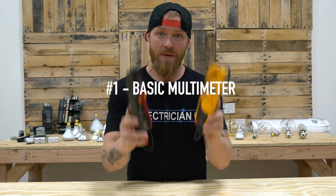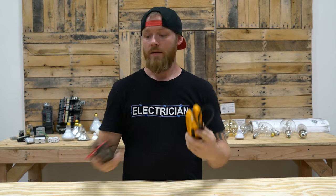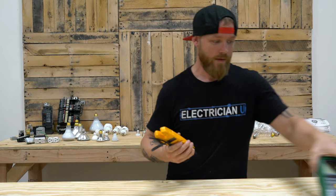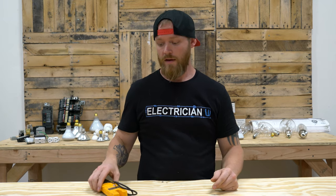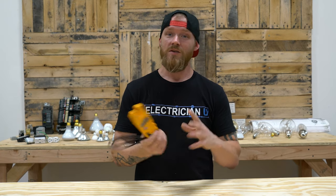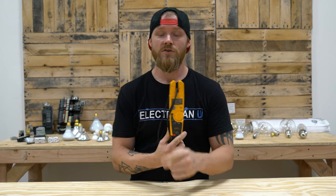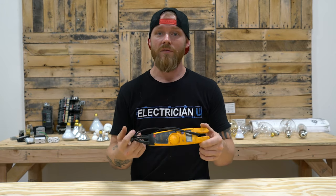First on the list, you need a basic 600-volt jaw-type multimeter. You don't necessarily need a meter that does 13 different functions. A lot of benchtop testers have way too many functions that you don't use most of the time. You really just want something nice and compact that fits in your back pocket — just volts, amps, and resistance. Resistance usually does continuity as well, and beyond those functions, you don't need much more for your average multimeter.